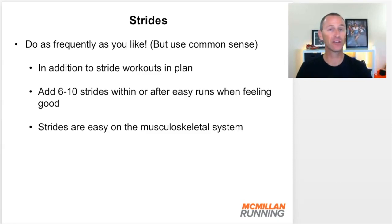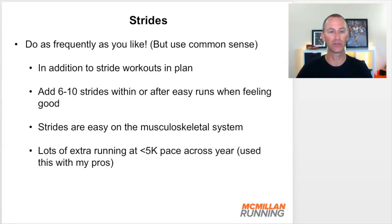Strides are very easy on the musculoskeletal system — that's one of the interesting things about them. They work the neuromuscular system but don't stress the muscles, tendons, ligaments, and fascia the way speed workouts or extended fast running does. So they're usually very easy on the musculoskeletal system. If you start sprinkling them in, your body will probably not even feel them on the next run. You'll have run quickly but experience no negative effects from them. That's why I really like adding them as much as you like into your program.